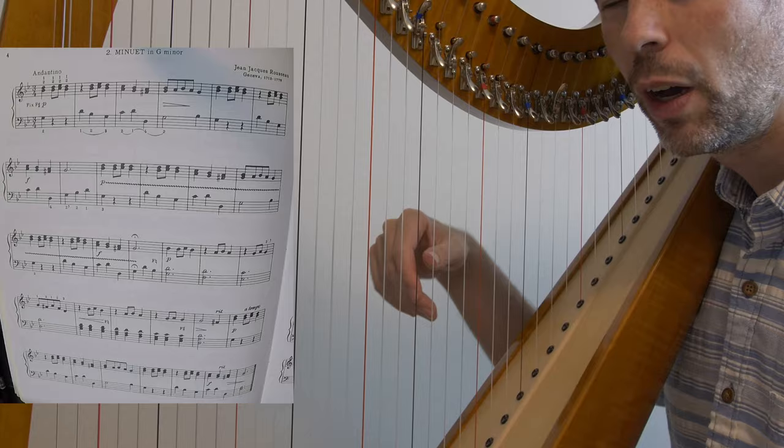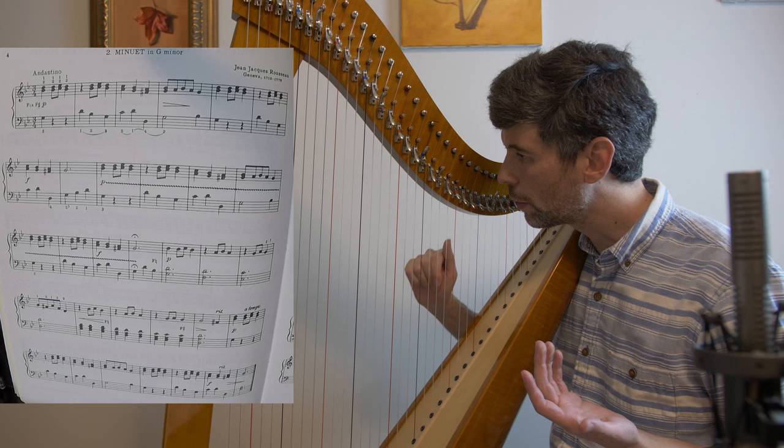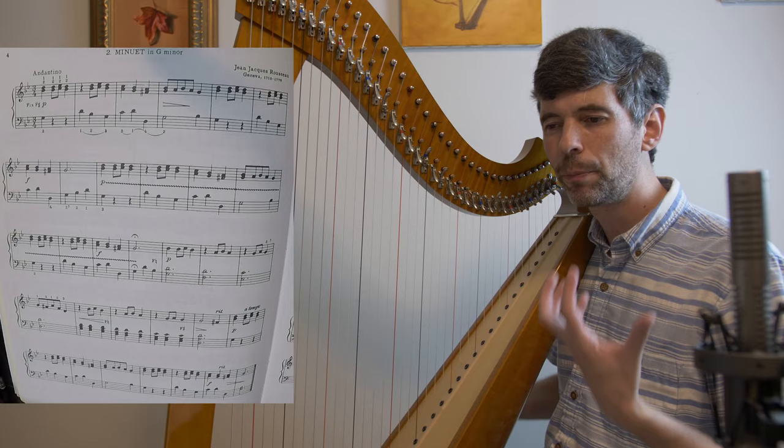Of course it goes maybe a little bit faster — it's not super fast but it has a certain flow to it. A minuet is a very elegant dance, and there's going to be less movement on the faster passages, but it's nice to feel the bounce. I think that kind of helps us get the sound and feel we want — something flowing.